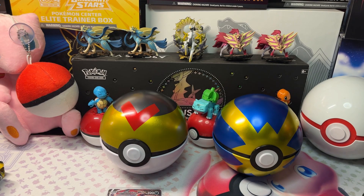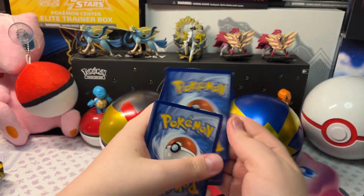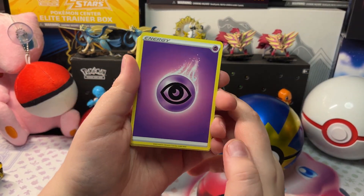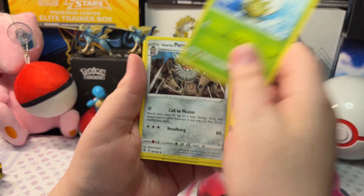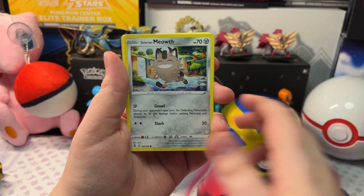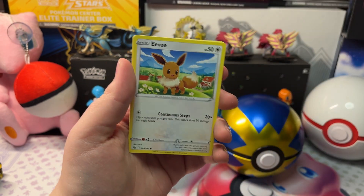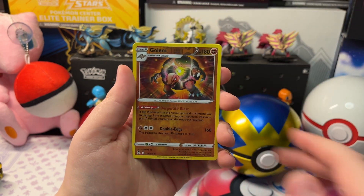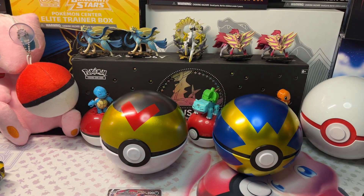Let's open up the next pack. We got Psychic Energy, Cram-o-matic, Eldegoss, Galarian Farfetch'd, Tynamo, Galarian Meowth, Gossifleur, Panpour, Eevee, a Reverse Holo Beeheeyem, and a Cradily — just a Cradily. I mean it is a rare, but...